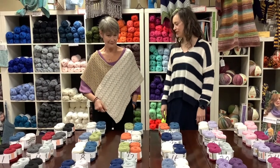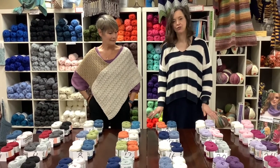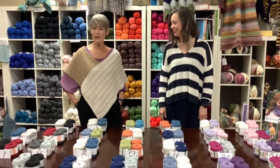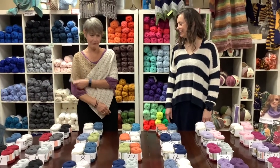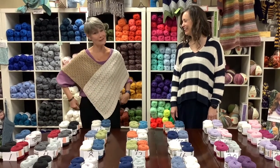It's super cute, lightweight, great for summer, spring, cool air-conditioned restaurants that we finally get to go back into. Covers just enough of your arms to keep you warm but yet give you some movement. It's really comfy on.